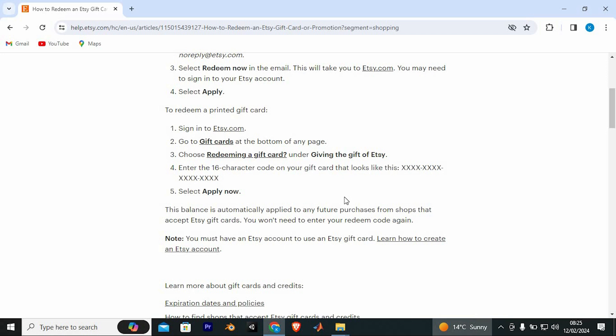As you can see, this balance is automatically applied to any future purchases from shops that accept Etsy gift cards. You won't need to enter your redeem code again. Note: you must have an Etsy account to use an Etsy gift card.